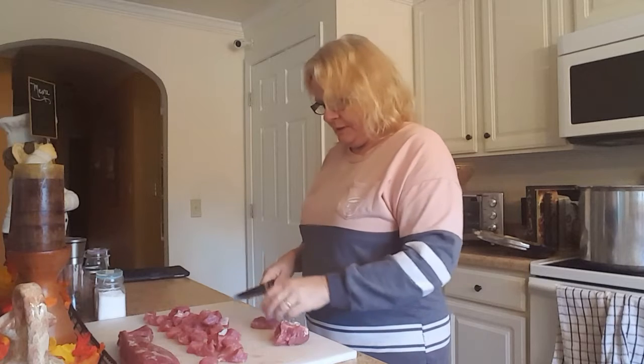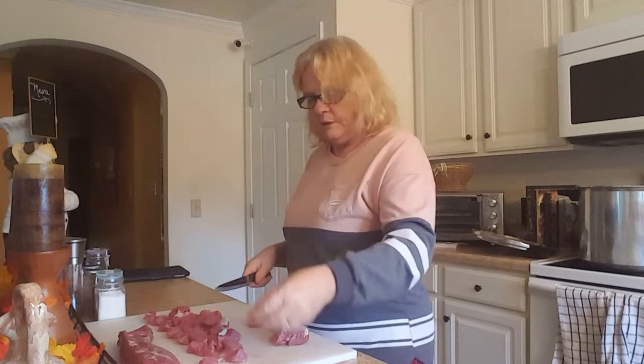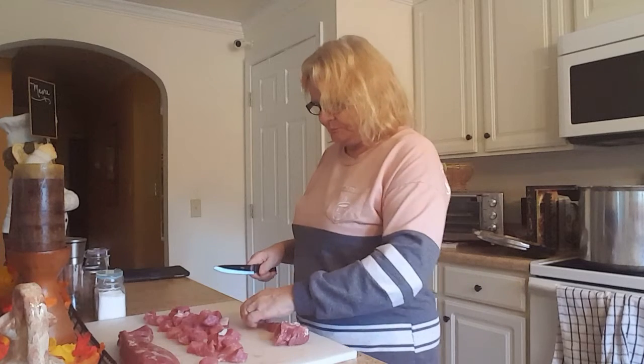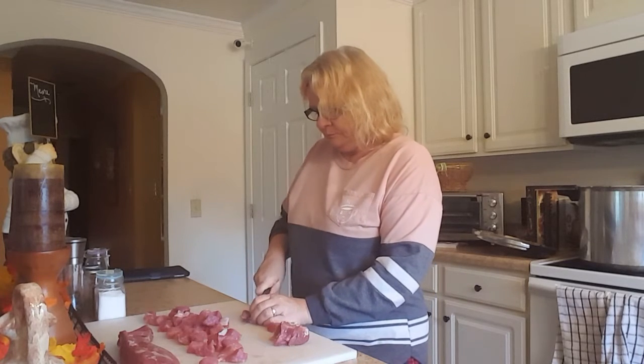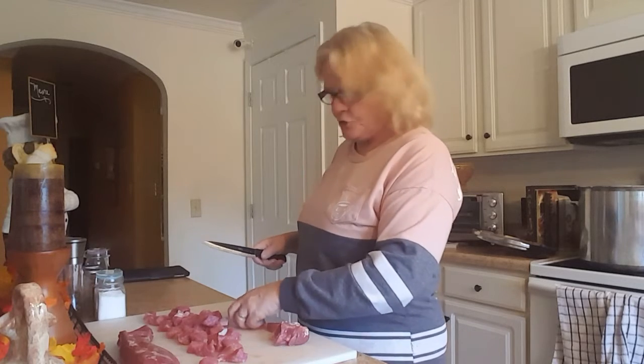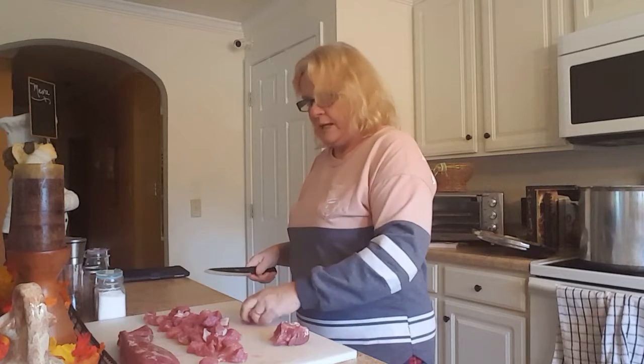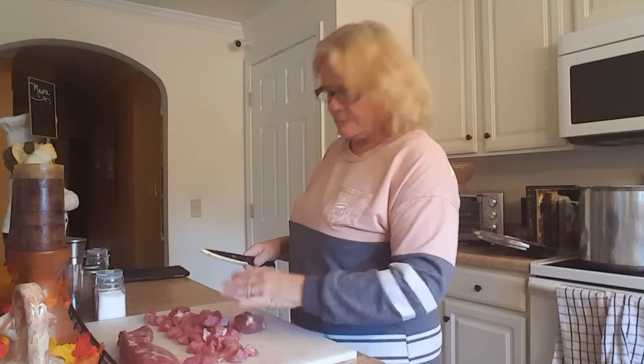So far in January 2021 we've had some snow but no significant snow on the ground. Anybody want to take a guess what we're going to do with the next piece of pork?